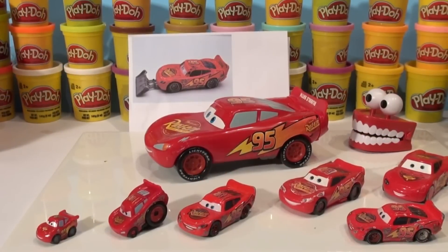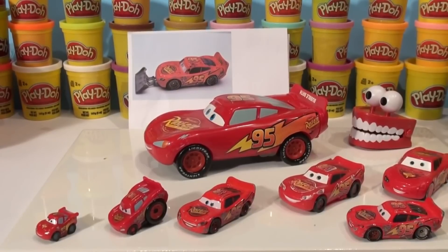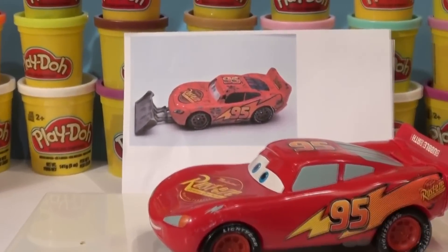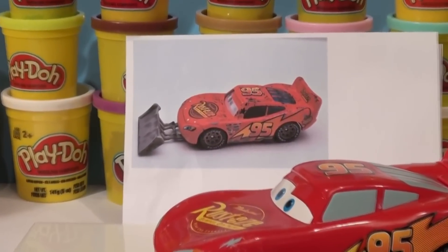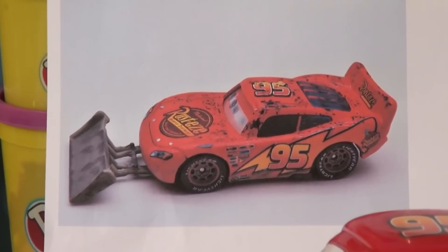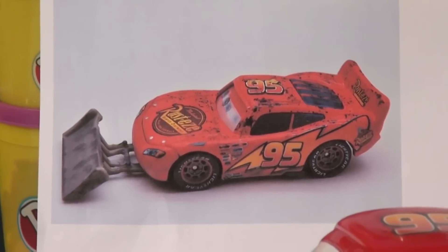Hi everybody, welcome back to the Pixar Cars Thomas and Friends fan channel. I get comments and requests from all over the country and the world asking me to make things out of Play-Doh. Here's what one person sent me last night: can I build pavement scraping lightning with Play-Doh?